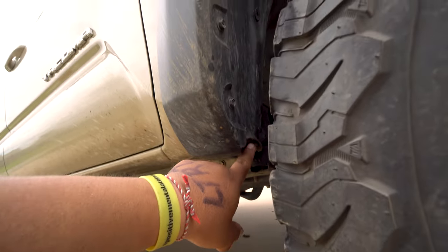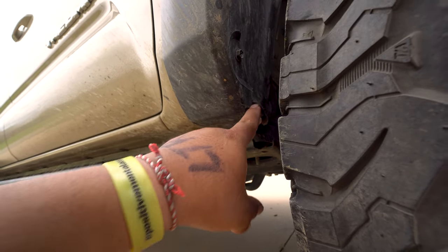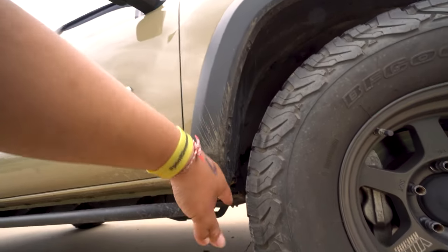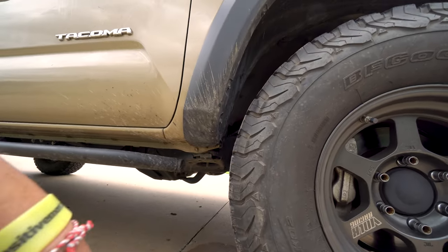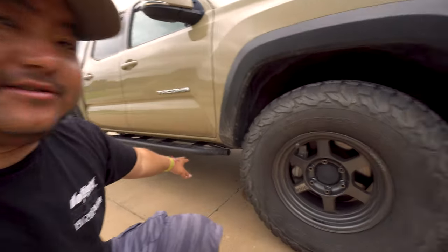When the tires are brand new it will rub here. All you have to do is take a little razor blade and trim it back until it doesn't rub anymore. Keep turning the wheels until it stops rubbing, and after a while it just kind of files itself away.